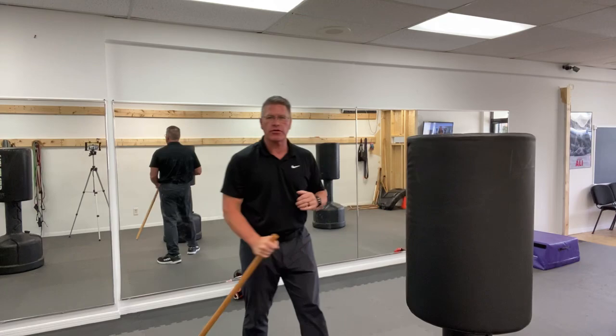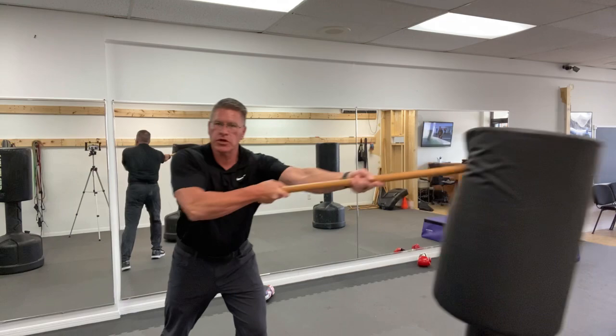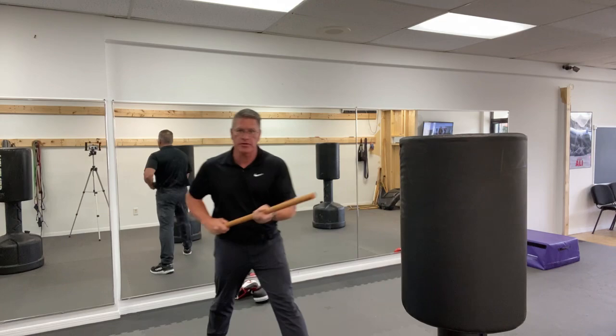The next thing I want you to see is sliding it down the front. Slide your hand down the front and bring it into this position. From here, between you and the threat, you're going to simply thrust. I want you to stop the threat immediately using your self-defense walking stick. From here, you slide down, straight in.